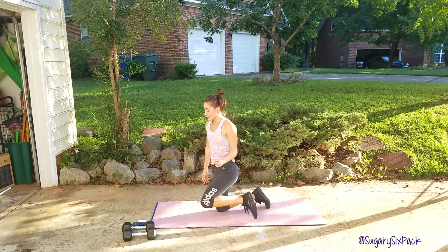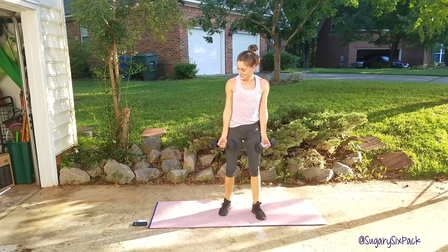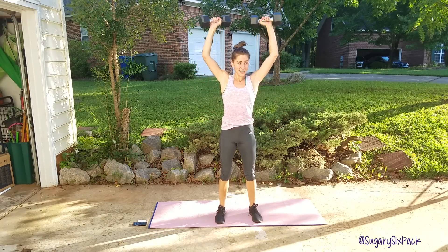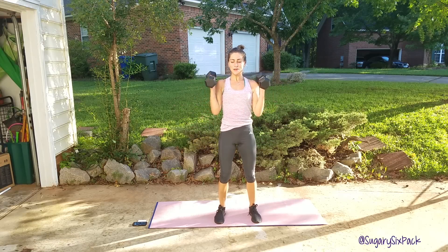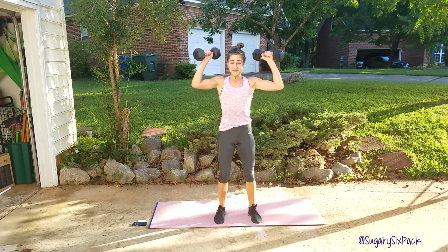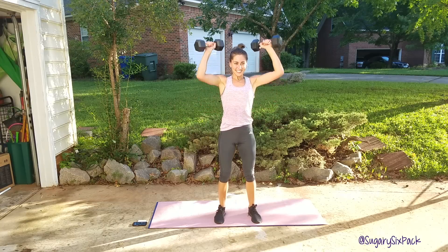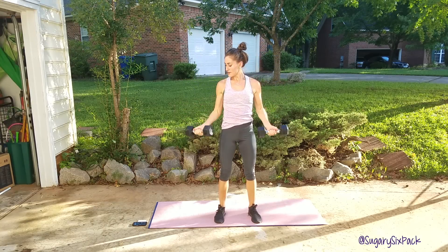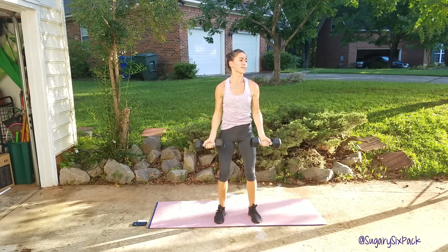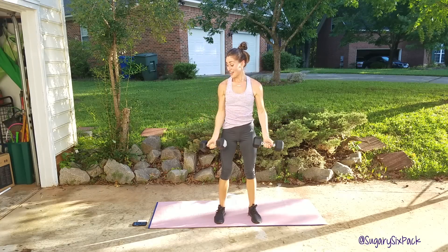Side curl to press for the last time — my nemesis. Let's go guys, right here. Side curl and press. If this workout hasn't been challenging, your weight is probably too light. We want to push ourselves, but you don't want to use a weight where you can't keep correct form. Last one. And rest. Thank goodness.